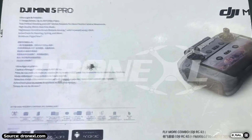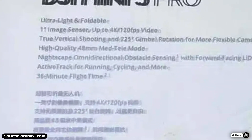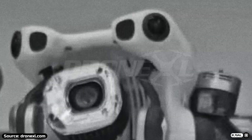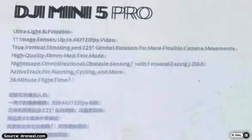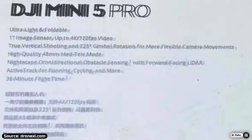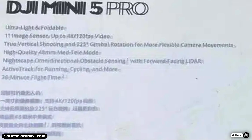Without further ado, let's start from the camera. The Mini 5 Pro will feature a 1-inch sensor, along with a redesigned gimbal — as we have already seen in other images — that will allow 225 degrees of tilt. The camera will be capable of recording in 4K at 120 frames per second, while allowing lossless zoom up to 48mm of focal length.